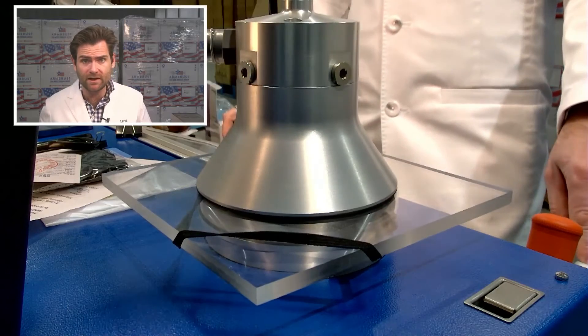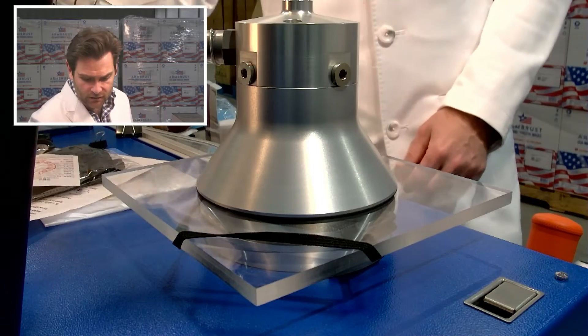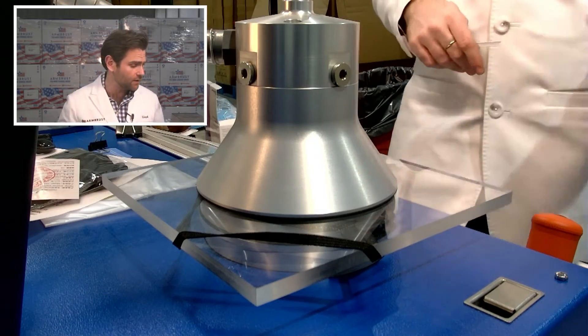And let it rip. This is a PFE machine — particulate filtration efficiency machine. We're doing the N95 test using a TSI 8130A, doing the same test that NIOSH does on an N95. So no one can say I'm not being fair.